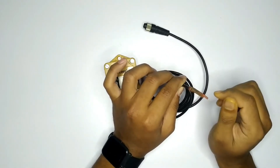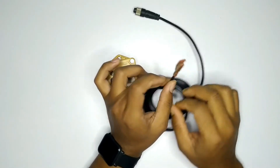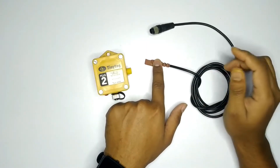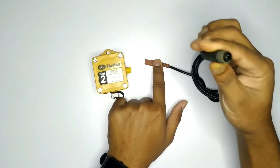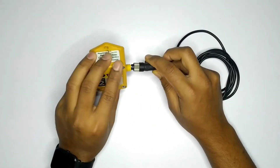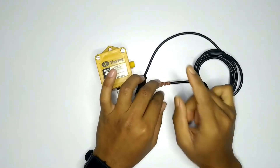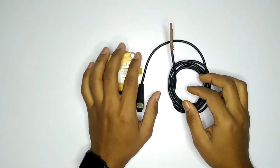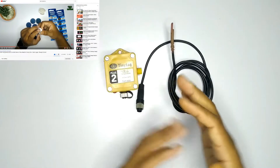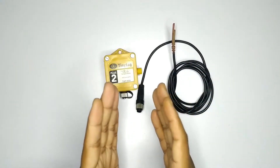This is the sensor which will measure the surface temperature. The surface temperature will be adjusted and the device will be connected. The surface temperature will be adjusted and the device will be adjusted.